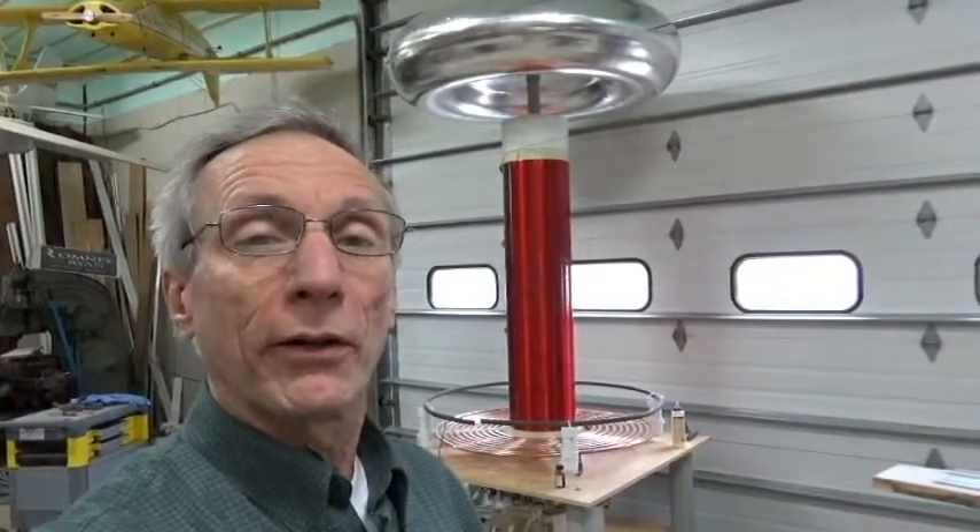Hey everybody, here we are out in the lab again and I wanted to show you a big Jacob's ladder today.